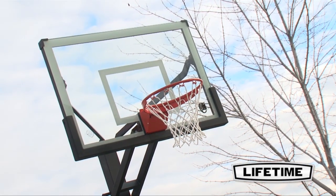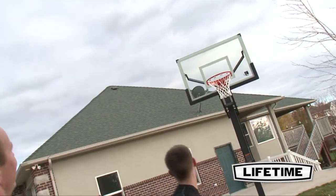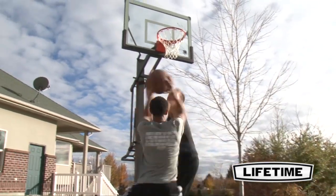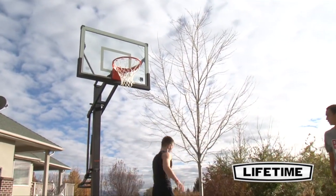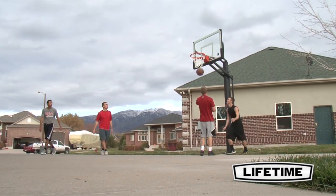Featuring a 54 inch steel frame tempered glass backboard, this system gives you the look and play of an arena style hoop. The clear 8mm tempered glass playing surface combines professional styling with superior performance. When it comes to backboards, nothing beats tempered glass for ultimate rebounding performance.